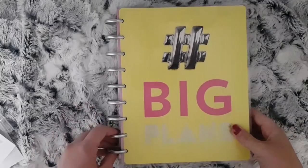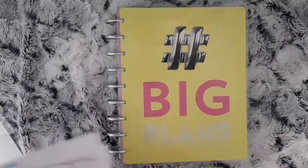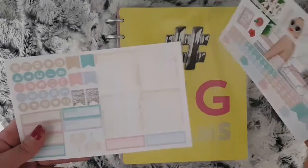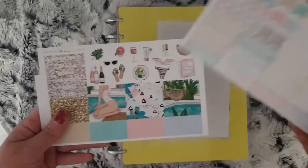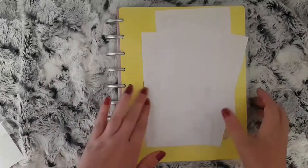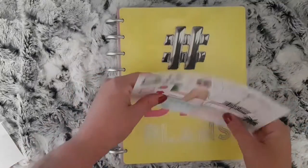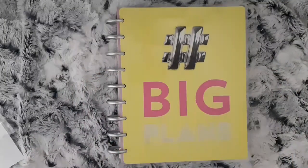Hi everybody, today I'm going to do my Orbis monthly spread for you. The kit I'm going to be using is this kit from Paper Chic Plans. I have all my functional stickers ready to mark something down for each day.